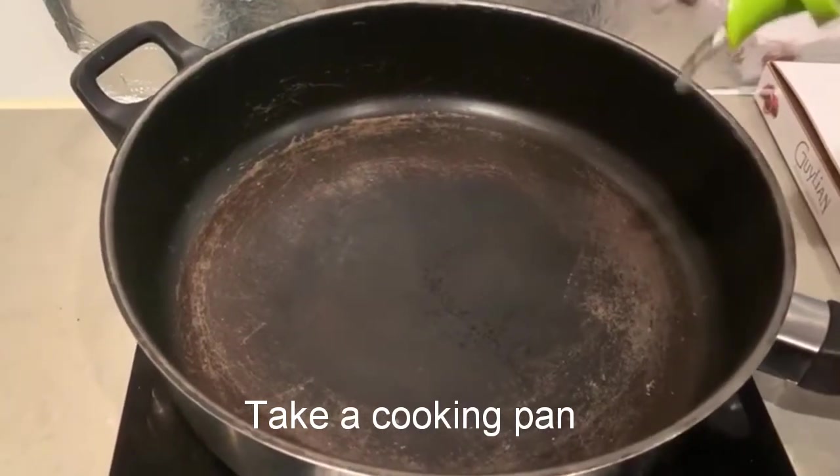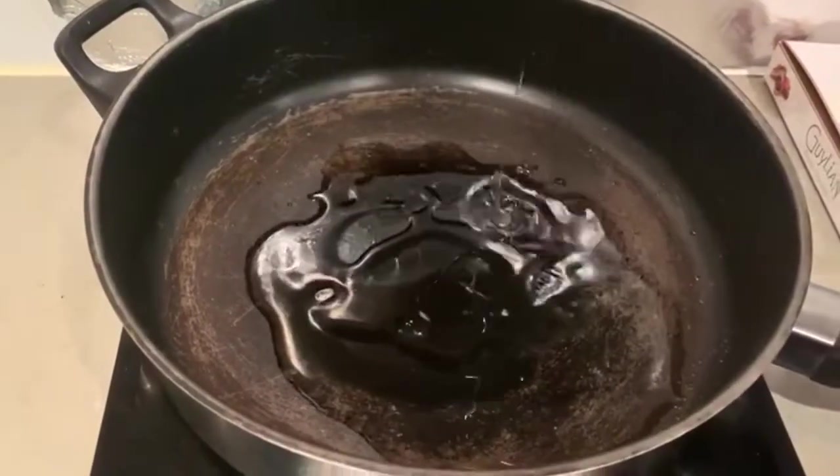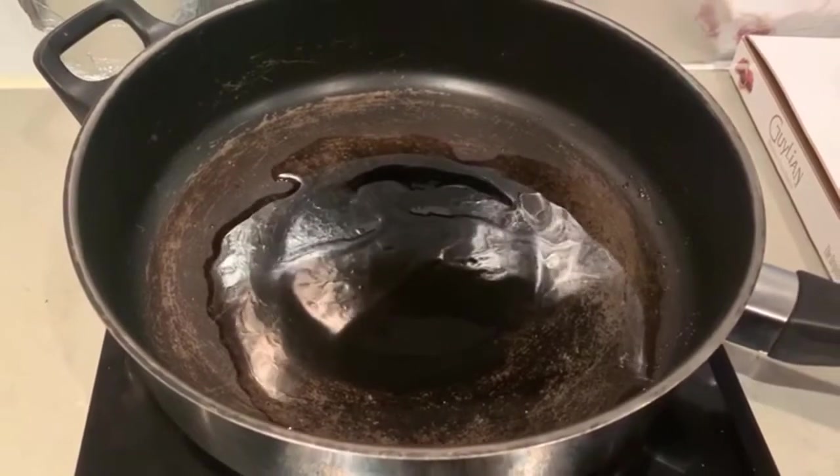This is the last recipe I came to get. I will add a little bit of heat to the pan. I will add 4 spoons of oil in the pan.